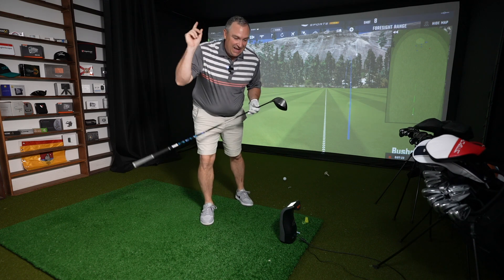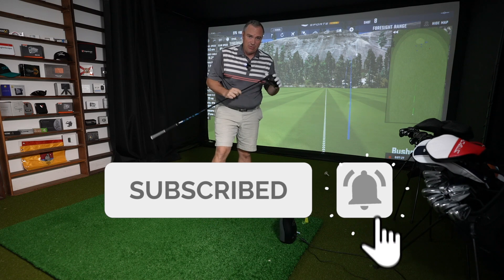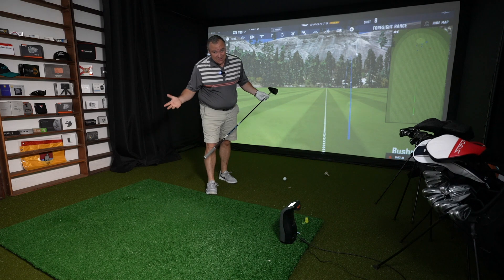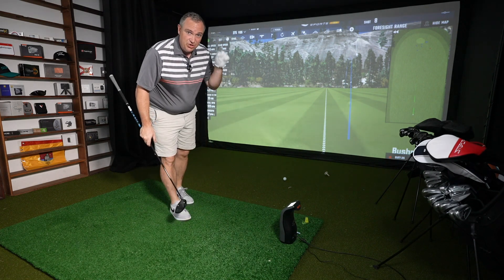I am a mere mortal. If you're a mere mortal too, go ahead and hit subscribe. Oftentimes you see club reviews where it's great to see guys that can hit it 350 yards, but it just might not be so relatable. Hopefully this channel is more relatable to you — if it is, hit subscribe. I'm going to switch over now to the STX.